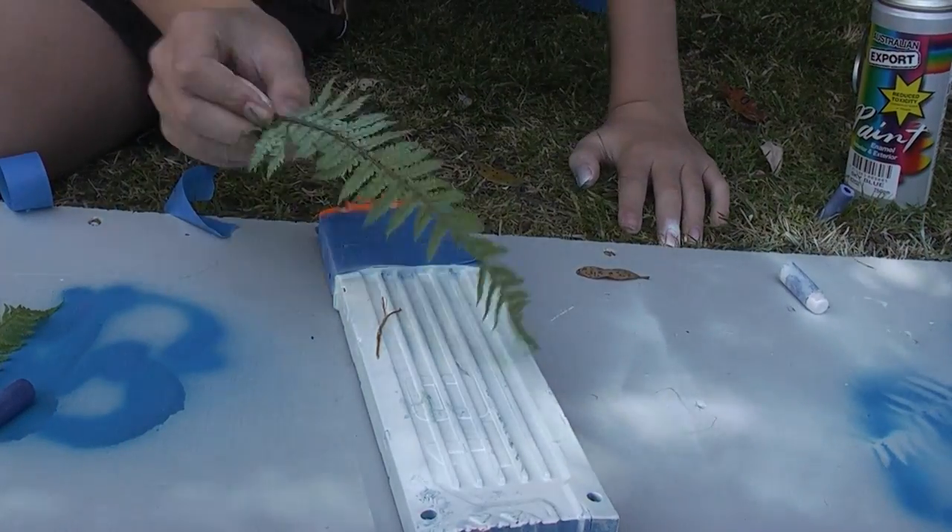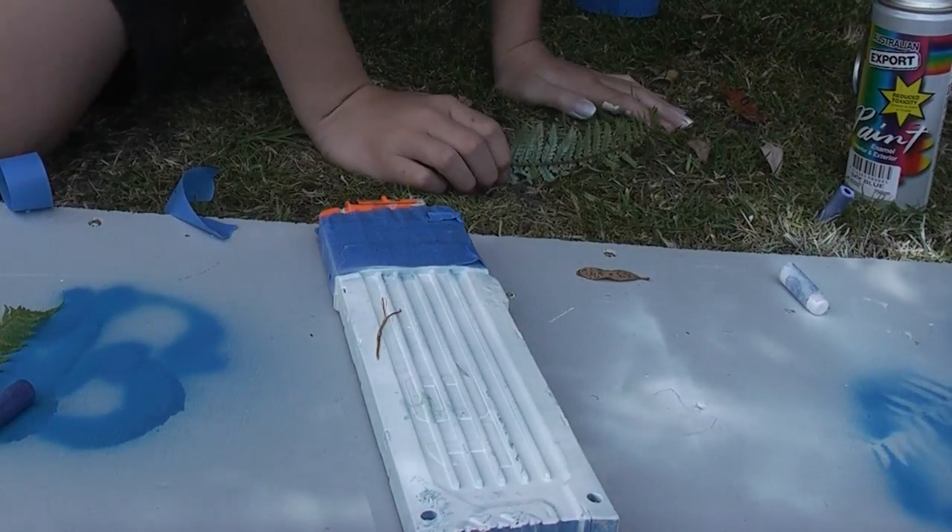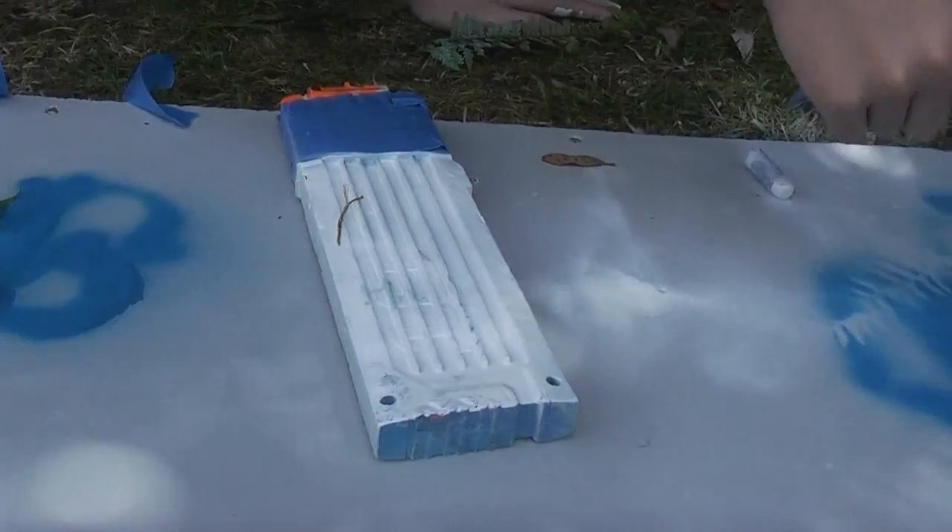Okay, so now I'm going to show you how to do this awesome camo effect. As you may see over here, it's not really camo — you can do it in whatever colour you like. But in my case, I'm just doing it in blue.